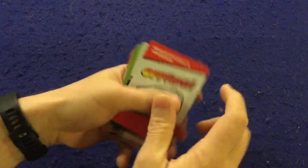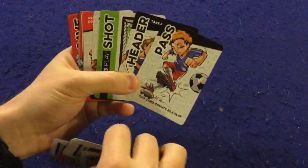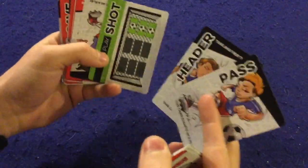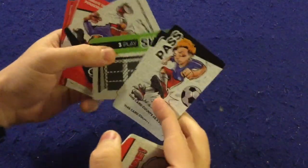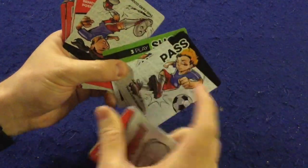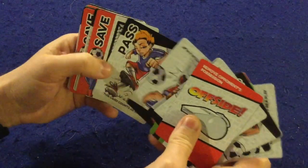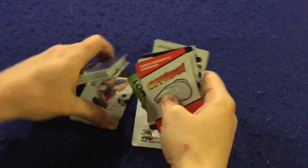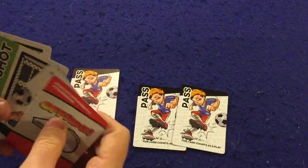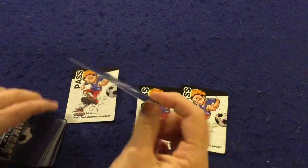In Jukum Soccer, you're going to be taking this deck of cards and trying to set up shots so you can score on your opponent. You set up shots by running plays. For instance, to pull off this shot you would have to run three plays. Plays will generally say 'pass' or 'header.' So let's say I had these three cards down here — on my next turn I would be able to take a shot.